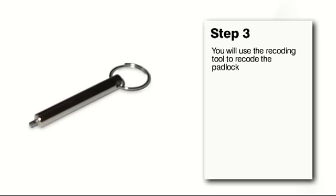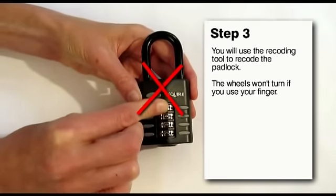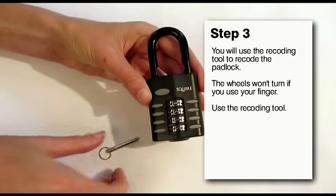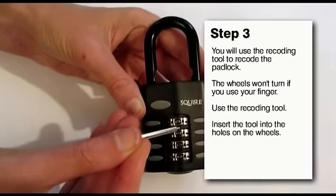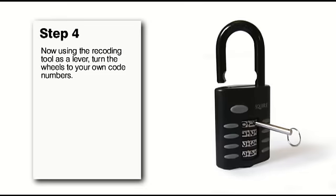Now that the shackle is open you won't be able to move the wheels freely with your fingers — you have to use the little recoding tool. If you look closely at the wheels you will see tiny holes either side of the numbers. Insert the small pointed end of the recoding tool into the first wheel into the hole and use the tool as a lever to turn the wheel.